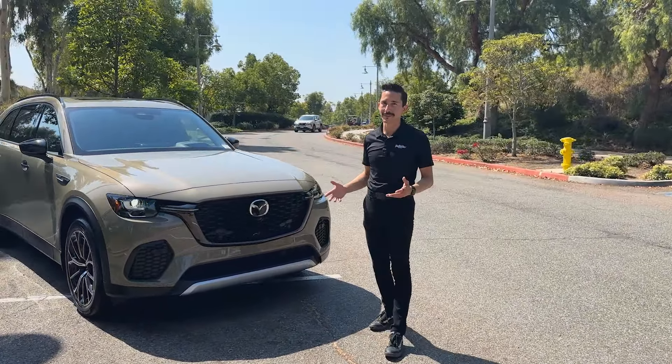This is my favorite SUV right now because it is the most Miata-like. I said that about the CX-90, but this is even more so because it loses that very back seat. It has a long wheelbase, a low center of gravity, and a front double wishbone suspension, just like the Miata and your favorite Porsche.